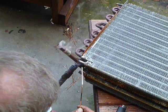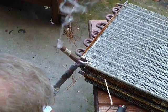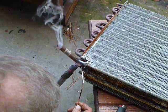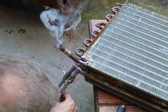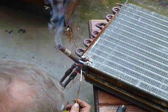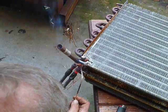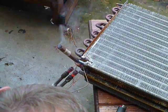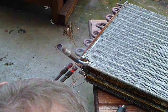You've got to get this stuff pretty hot, and that's why it's so much stronger than regular plumbing solder — it has a much higher melting temperature, so it's a lot stronger. I've got it cherry red now and my brazing rod is beginning to flow.